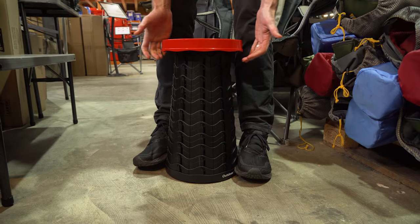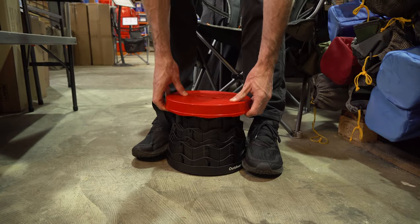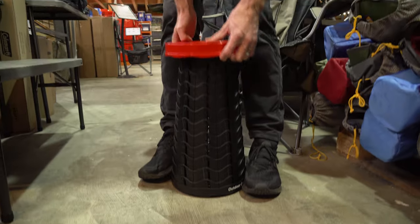Go down to whatever height you want. This is 45 centimetres at its highest point. If I want it at half height, I can drop it down. If I want it really low, I'll drop it down even further until it sits at the height I like. Really adjustable.